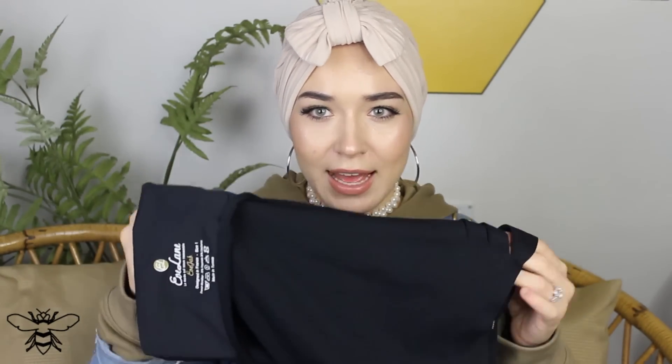Then you get this one which is exactly the same but slightly bigger, and it comes with a little pocket. When you put it on you literally just flip it back and it holds your hair — you can't see your hair at all. This is great if you don't want to put your hair in a ponytail. As hijabis, we have our hair up in a ponytail or bun for so many hours and that can strain your hair and give you headaches.